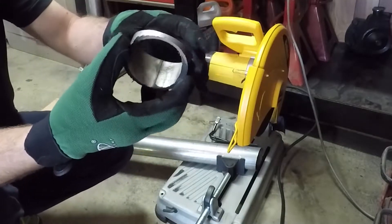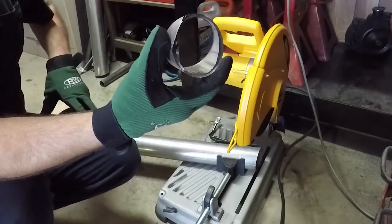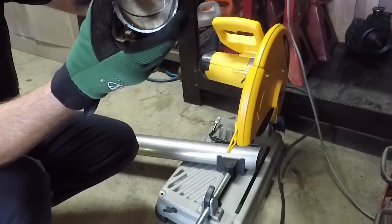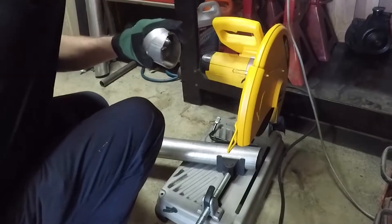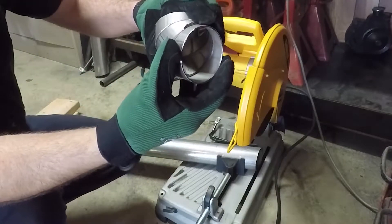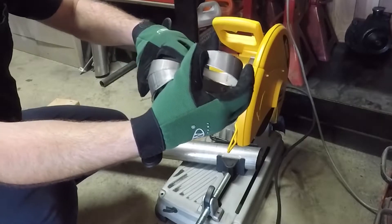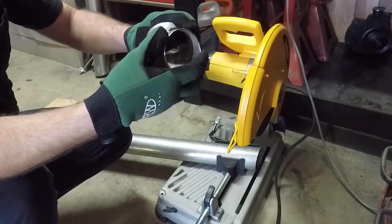Now you can see the difference between this one and this one. You can see how you can get a tight radius using this method. I should be able to get a pretty tight radius — probably something about like that — using this method, which is what I want.